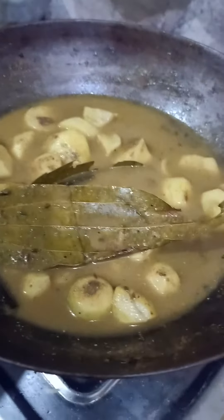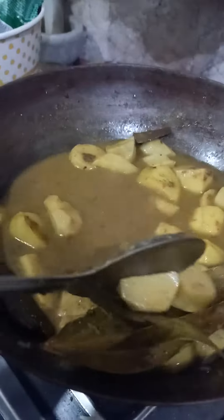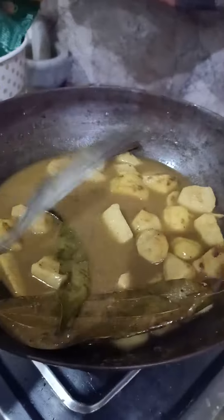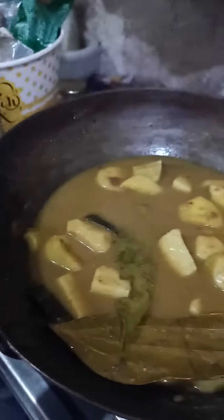I have added all the spices in it, which includes dry coriander powder, garam masala, rajma masala, salt, bay leaf, and dalchi. That's how the taste will actually come up.